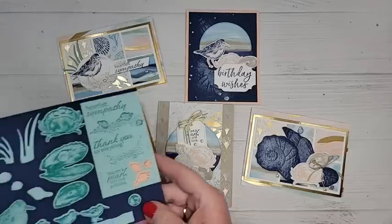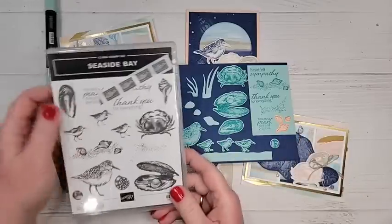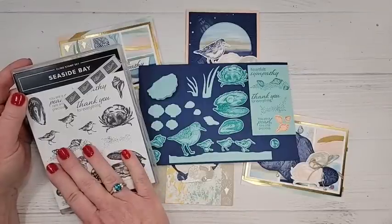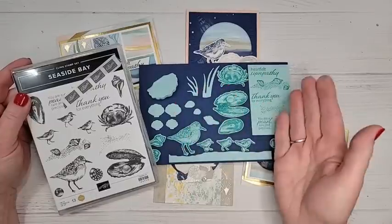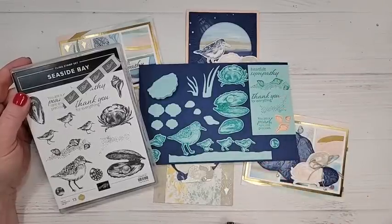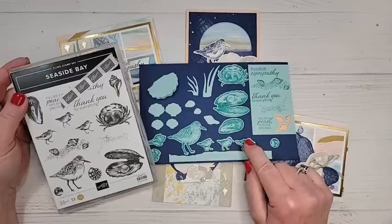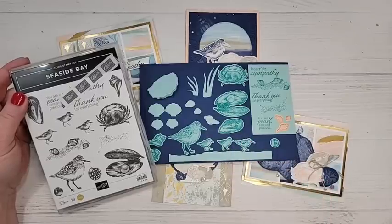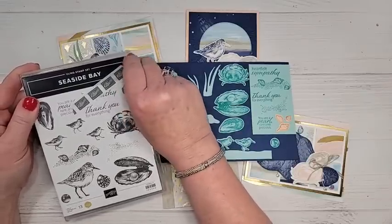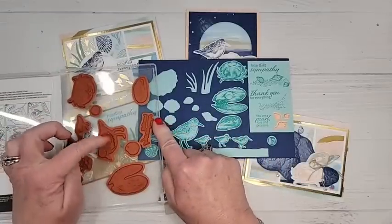Let me show you something I like to do when I first get my stamp set and coordinating dies. This really helps me figure out which stamps have a coordinating die, which dies are independent, and which stamps don't have a die — three different things to discover with a new bundle. I stamped out the images, and anything that had a matching die cut I went ahead and die cut. I left a piece of washi tape on here because I want to remind you about something.